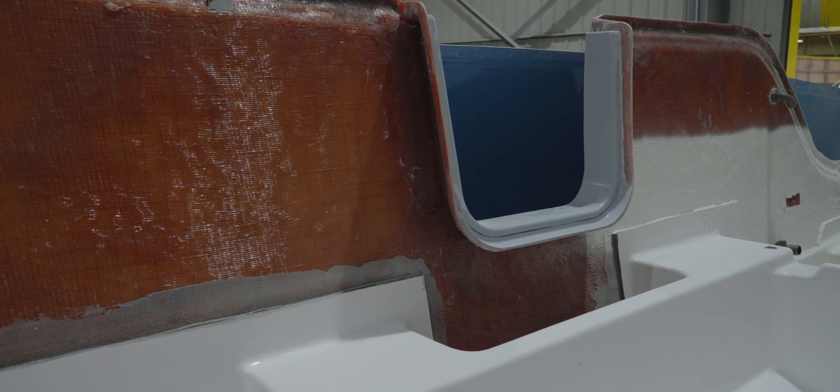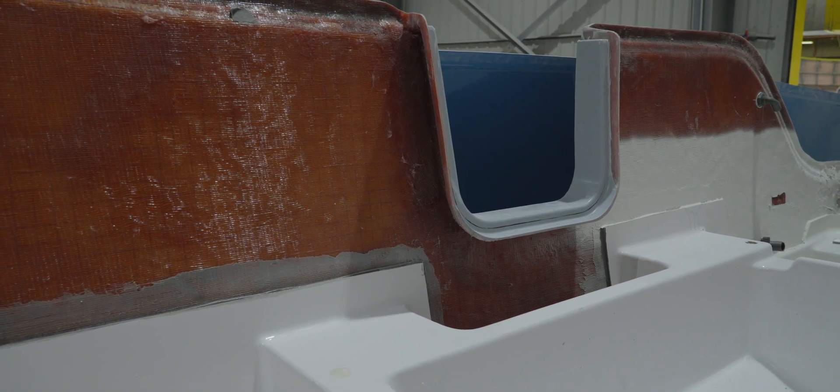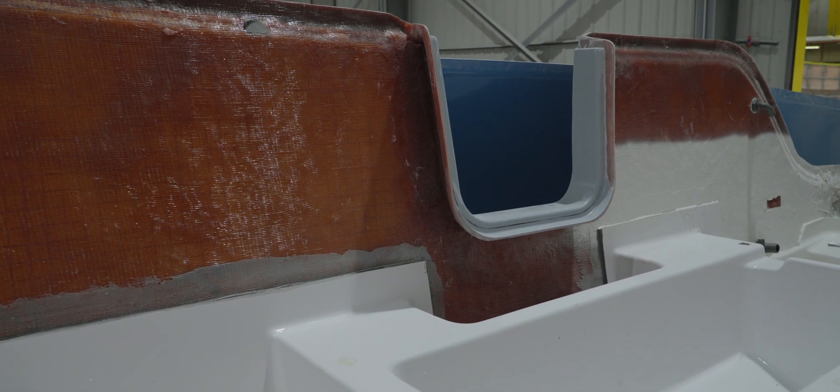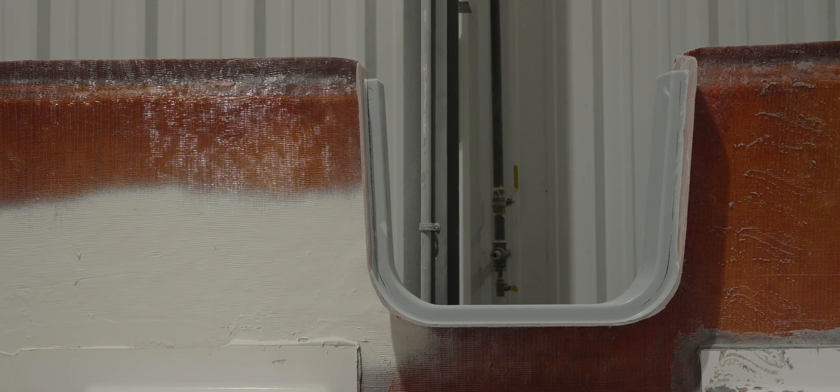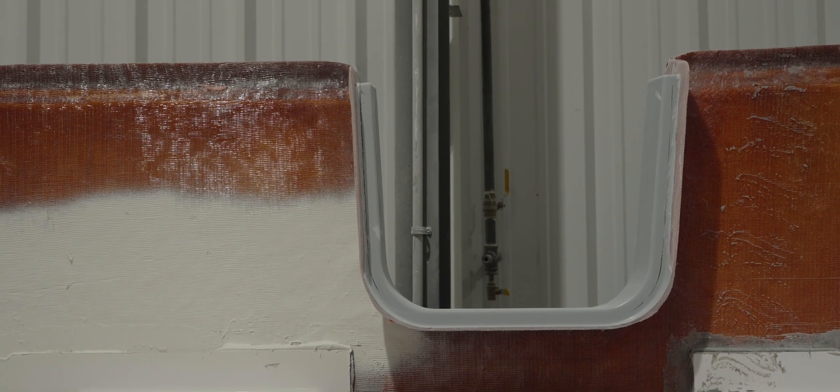Think of the stringer system as the boat's spine, providing the necessary support to distribute energy and forces while on the water. In our design, the stringer and hull sides around the door are locked together, creating a strong integrated support system. The secondary mold for the door frame wraps the color gel coat surface, adding extra structural integrity based on the I-beam principle, enhancing both strength and durability.